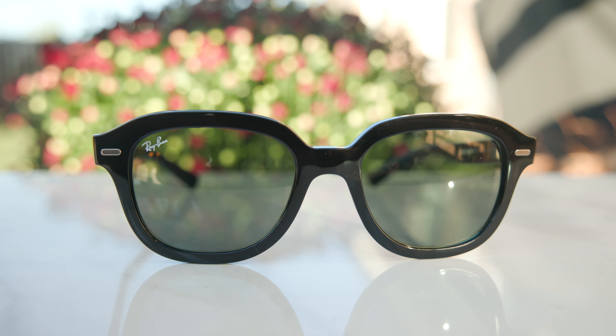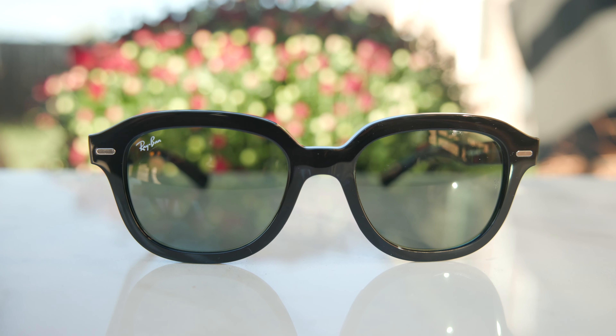Hey everyone, welcome back to Shade Review. In today's video, we are reviewing the Ray-Ban RB4398 Eric Sunglasses.